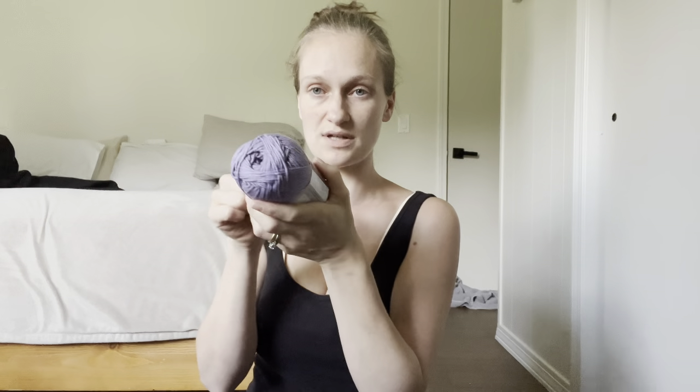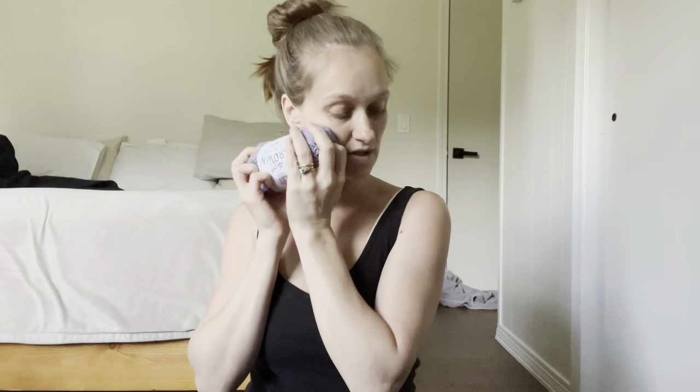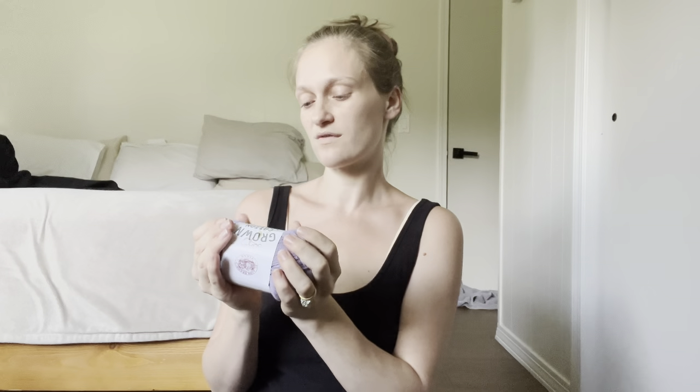So if you've seen that before, this is really similar to it, but this one is Lilac. Beautiful — still feels really nice. Oh gosh, actually this might feel even softer. Might just be the color making me think it feels soft. No — still feels good.